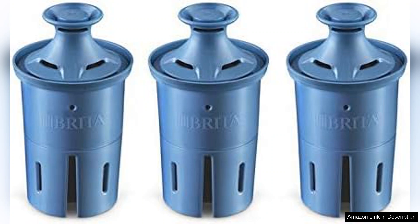Overall, the Brita Long Last Water Filter is a fantastic investment for those who prioritize healthy drinking water. Its combination of longevity, effectiveness, and ease of use makes it a top choice in the water filtration market. Whether you're using it at home or in the office, these filters will help ensure you have access to clean, great-tasting water for months to come.